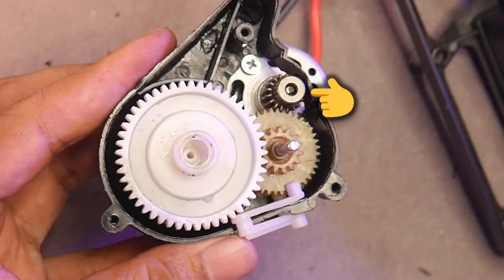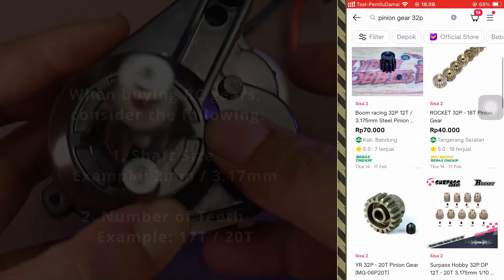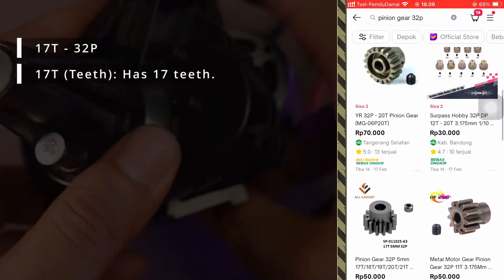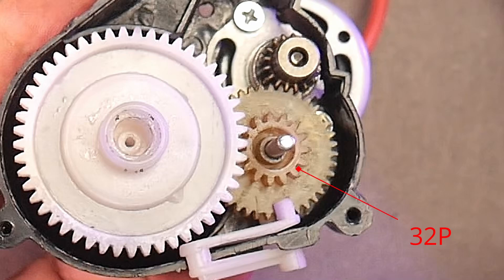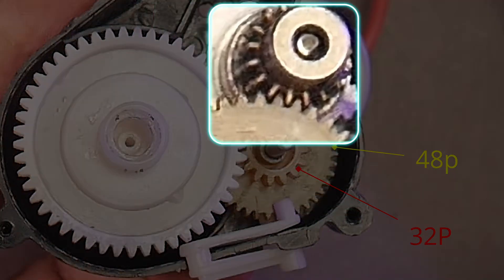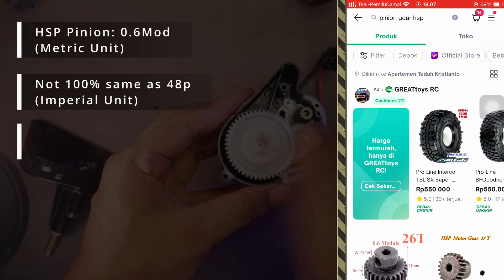You could also directly connect the motor pinion to the large gear. However, you'd need to buy a 32P pinion gear for that. When buying pinion gears, they typically indicate the number of teeth (T) and the pitch (P) or modulus (mod) — for example, 17T 32P. The gear connected to the large gear is 32P or coarser, while the gear connected to the pinion is 48P or finer. The HSP Flying Fish pinion has a 0.6 mod pitch, which is similar to 48P — not exactly the same, but it can still be used.